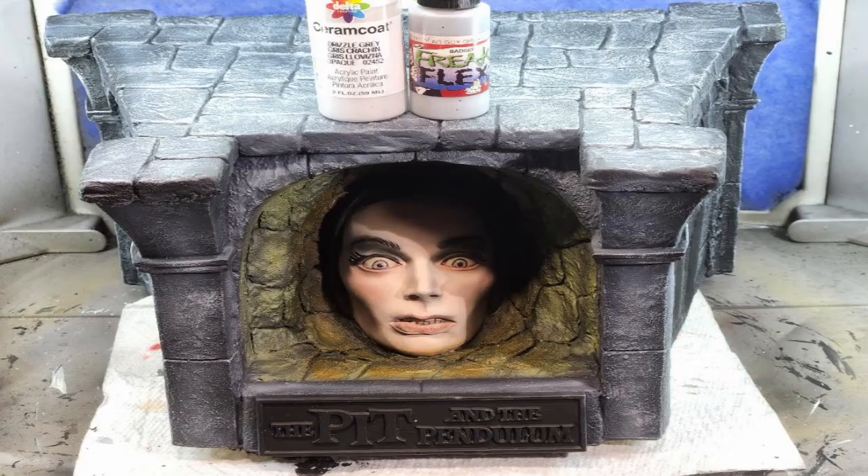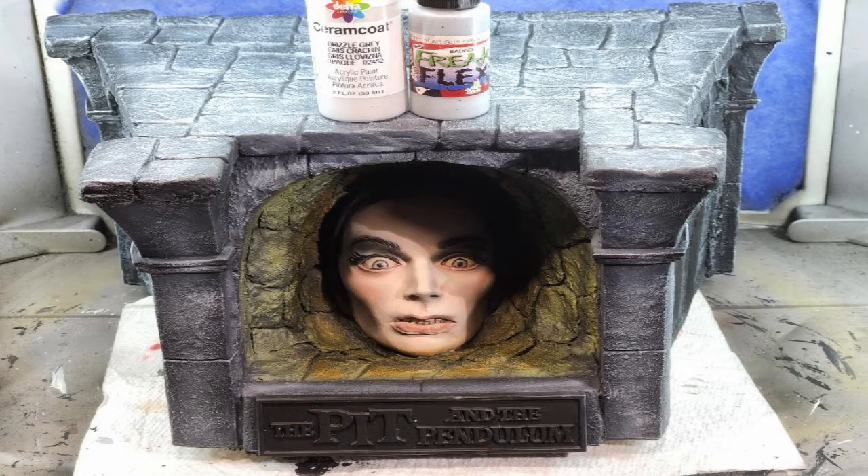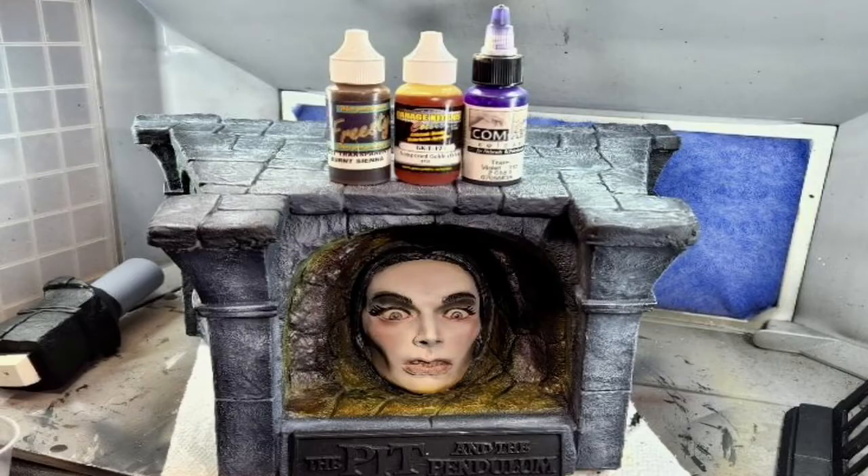Around the face area I base coated using Freak Flex Hot as Hell Orange and Freak Flex Cats Meow Yellow. Moving over to the base, I began dry brushing using Delta Serene Coat Drizzle Gray and Freak Flex Dead Guys Gray. As I saw the colors of the base developing, I added more coloring around the face area using Comart Transparent Violet, Garage Us Transparent Golden Yellow, and Freestyle Trans Burnt Sienna — making it look like it was lit up back there, like maybe a candle burning.